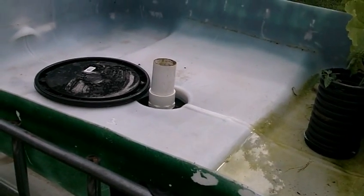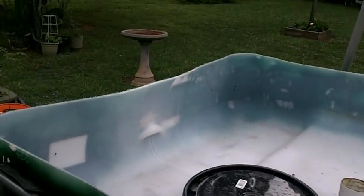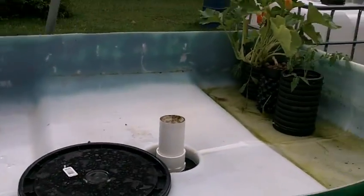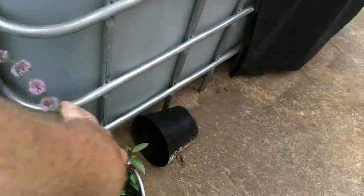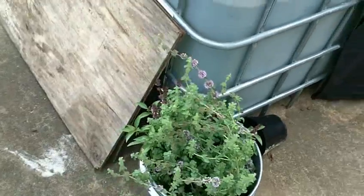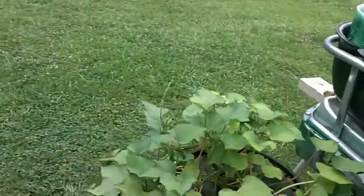The air pots worked well. The only problem is the water would get a lot of algae in it, so I think there are better ways of doing it than the way that I was trying. I have some Thai basil down here along with some peppermint, and I've just put these little grow pots over into this bucket until I can transfer them into another hydroponics container.